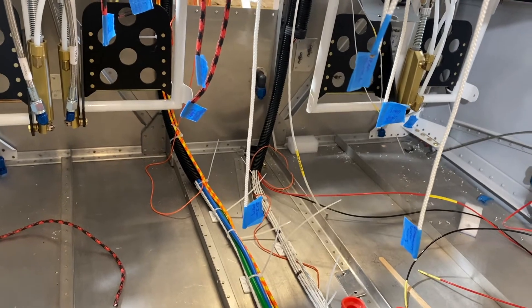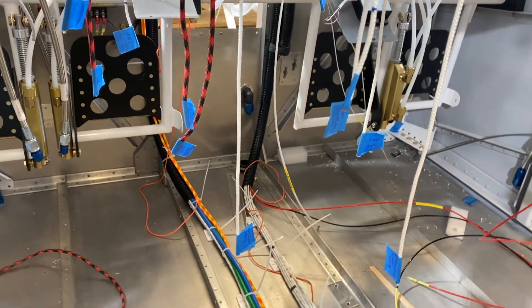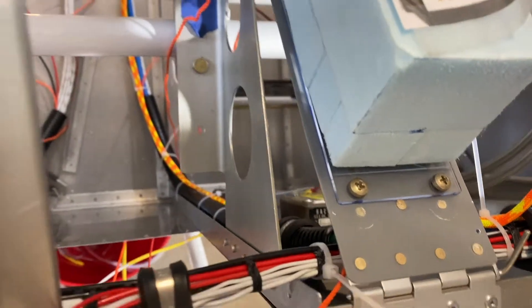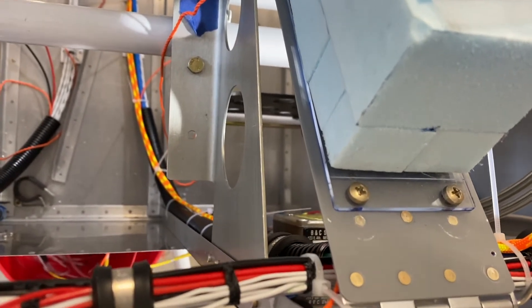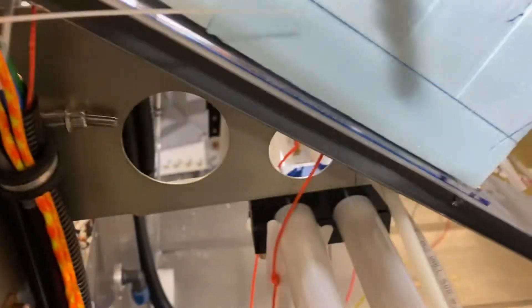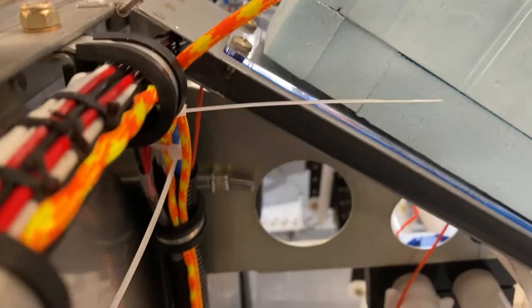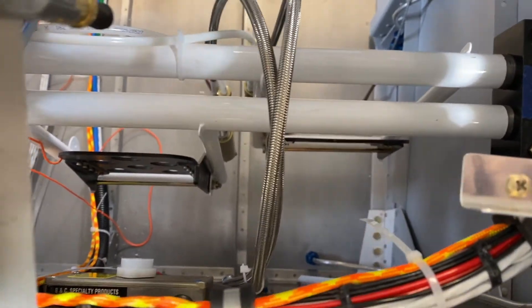We'll either put conduit or some sort of wire protection over the cables. Here's the firewall and there's the two cables coming up following the conduit — we'll protect those as just said. They both come up and connect underneath, coming up and across.